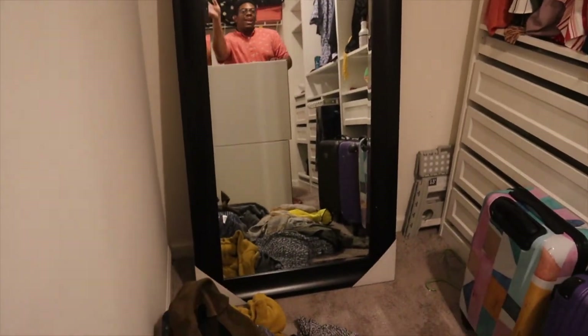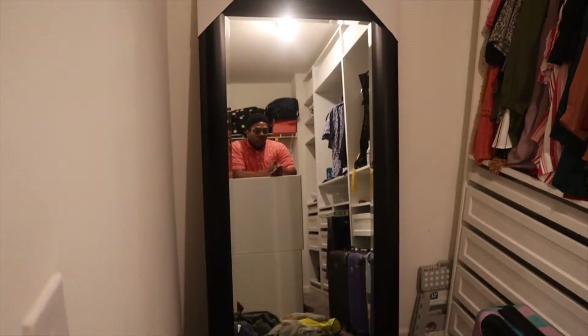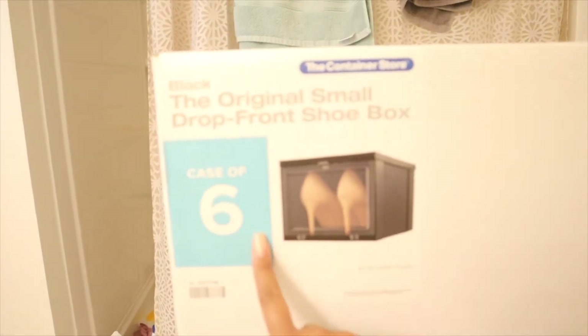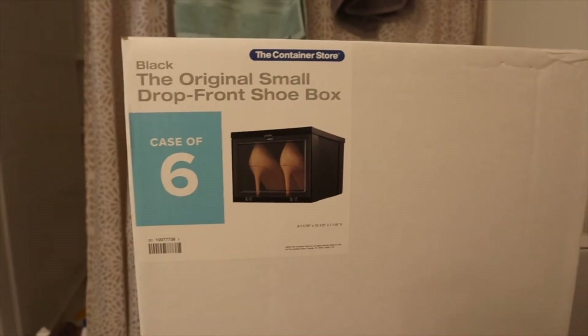Okay y'all, so that's my husband. The full-length mirror we got from World Market — it was like $139 but they were doing 15% off for curbside orders, so it came out to about $101 with tax and we just picked it up from the store. We also got these from the Container Store — a case of six drop-front boxes. I got the small ones and my husband got the large ones, and we got 48 total. I kind of just wanted to match the black hangers in the closet, so we're about to put these together.